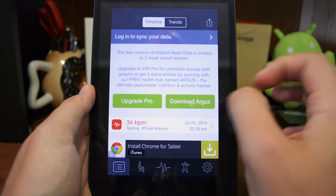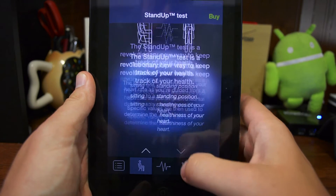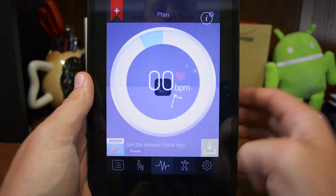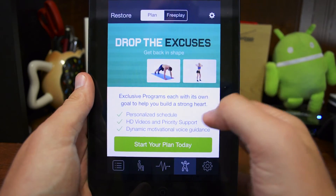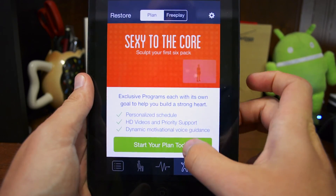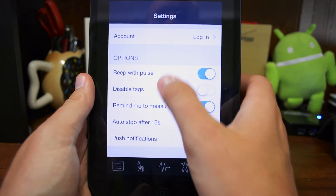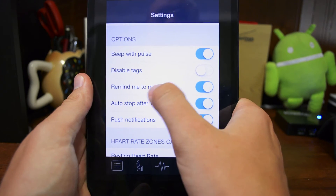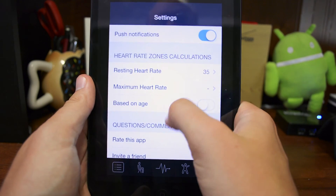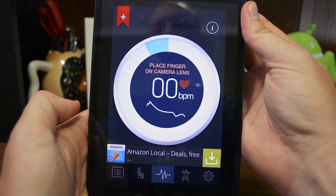Some of the other features include the option to upgrade to the pro version and download the pedometer. There's also a standup test you can try — complete the standup, get back to your heart rate, and get a little fitness plan to drop the excuses and get back in shape. In the settings on the far right, you have your account, beep with pulse, disable tags, reminders to measure, auto-stop after 15 seconds, push notifications, calculations, and a questions and feedback option.